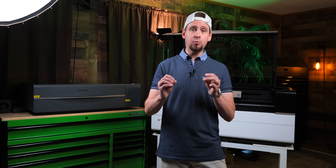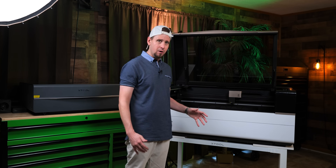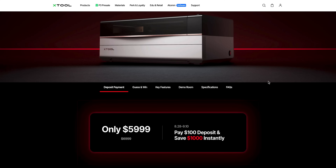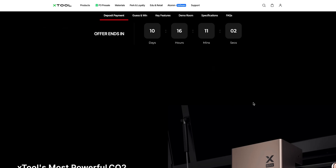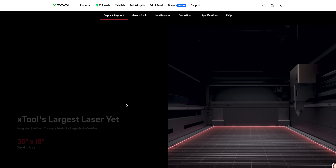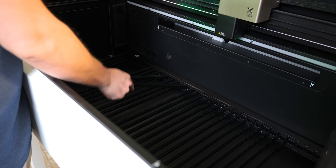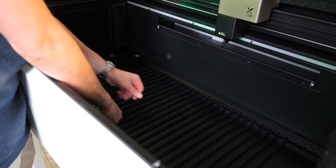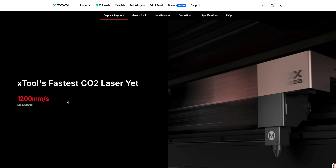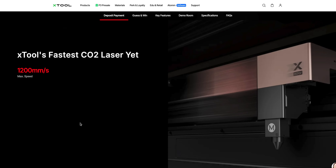Which brings us to the next point: the specs. Let's briefly run over these and see what sets this apart. So I've got the computer open, let me show you the website. When we hit the landing page, you can see the P3 here. As we scroll down, this is 80 watts — Xtool's most powerful laser they have made. The bed size is pretty wild: 36 by 18 inches. You're getting that industrial-size bed. And moving down to the speed: 1,200 millimeters a second. This is twice the speed of the P2S, which is pretty much standard in these larger lasers.